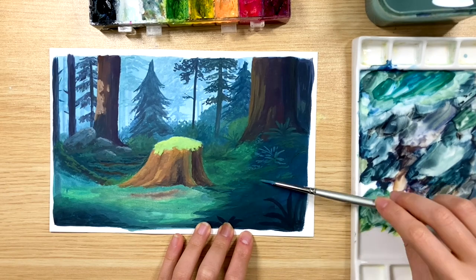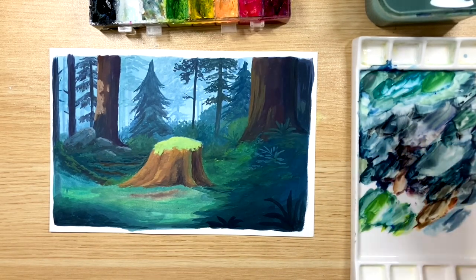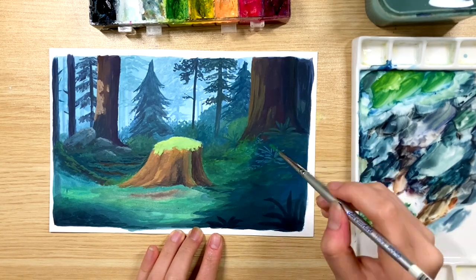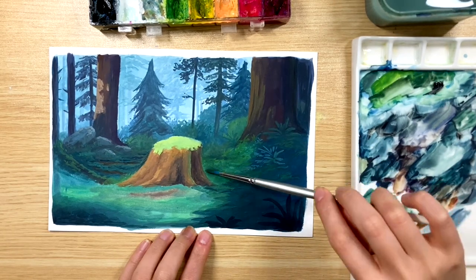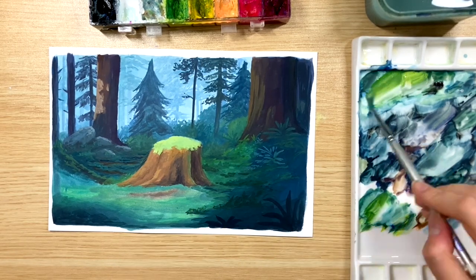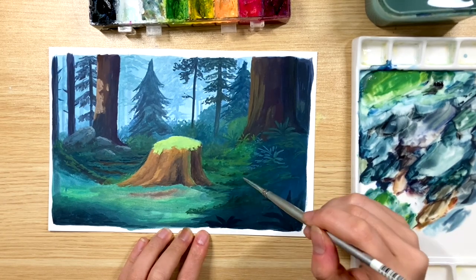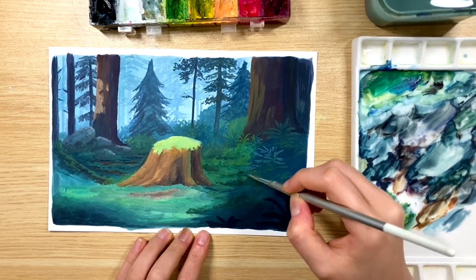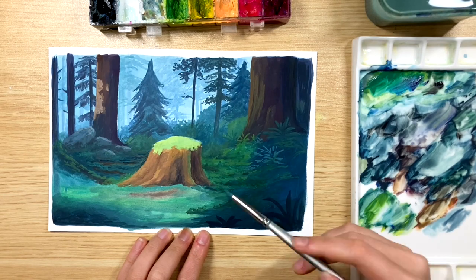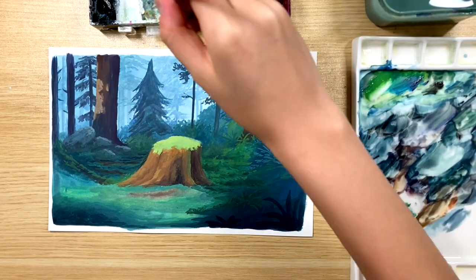To add the texture of the forest floor, I'm holding the brush parallel to the paper and slightly brushing it upward against the paper so that I can use the paper texture as the forest floor texture. I'm also using different ratios of blue and yellow to make different mixtures of green so that the forest floor has different types of green color.